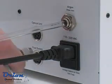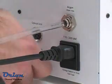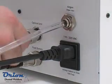If desired, the footswitch can be plugged into the footswitch port. The stereo microscope shutter or the auto-darkening lens can be plugged into the optical unit port.